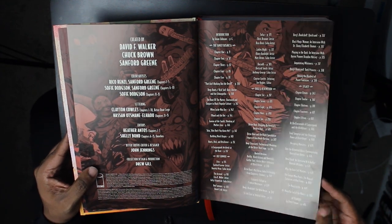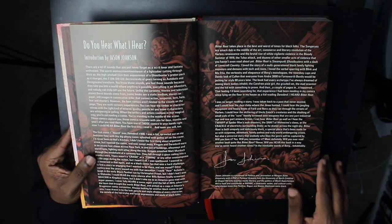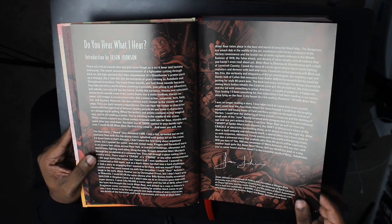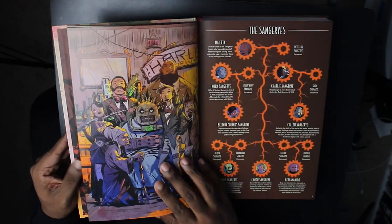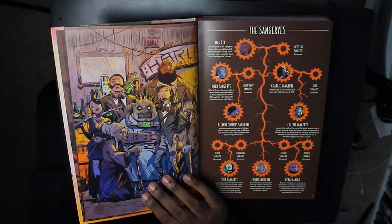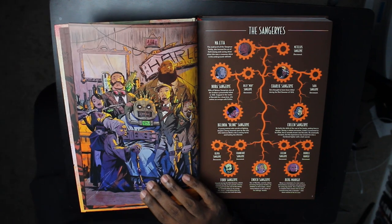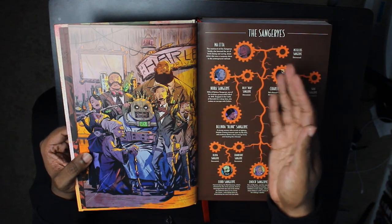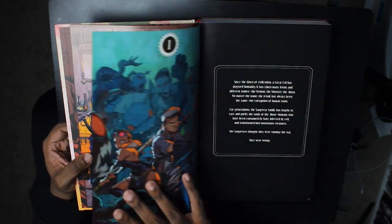Here we have our introduction by Jason Johnson, who is a professor of politics and journalism at Morgan State University and holds a PhD from the University of North Carolina at Chapel Hill. We start off with a family tree of the Sangier family, and then we go ahead and get started.